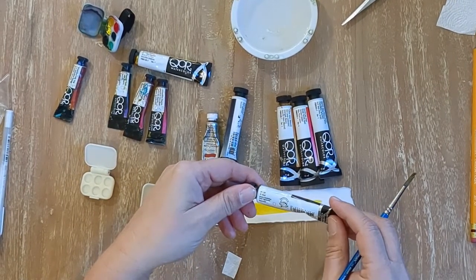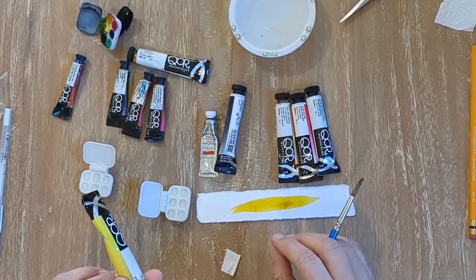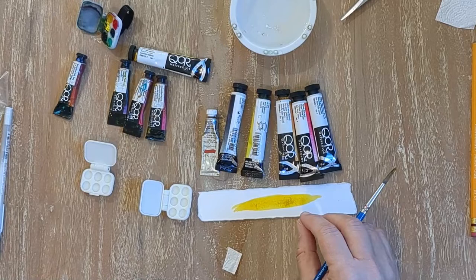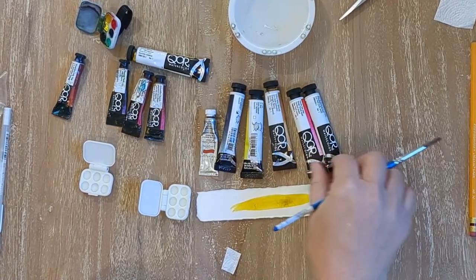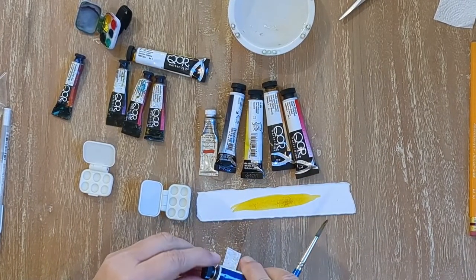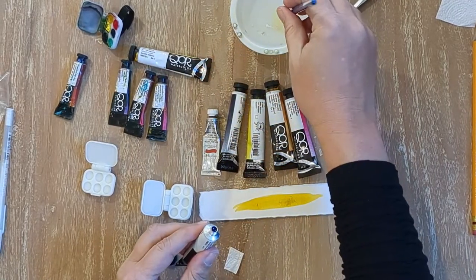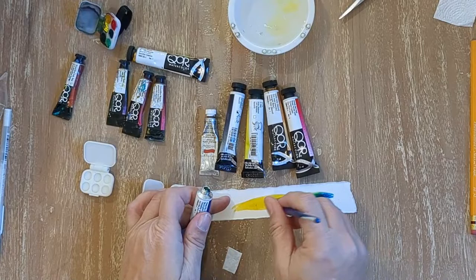The cool thing about Core is it's a worker-owned company in New York. Apparently you can actually call them about their color formulations. So with phthalo blue, for example, that's a super powerful blue. You're saying to mix those to get a green? Well, you'll get a very powerful green with this.